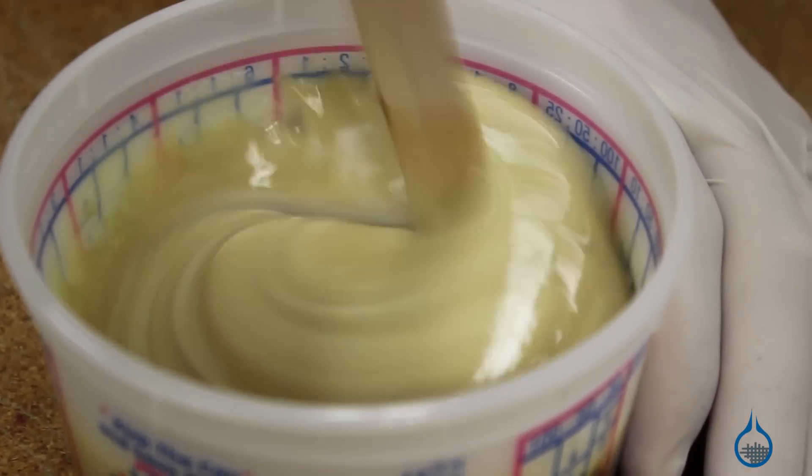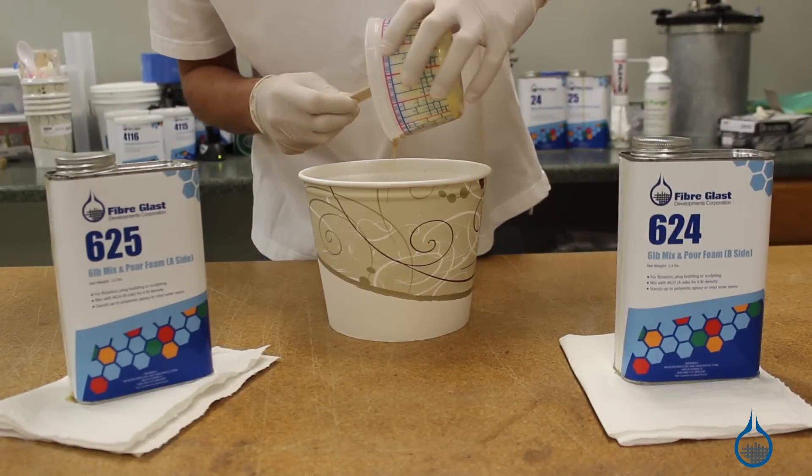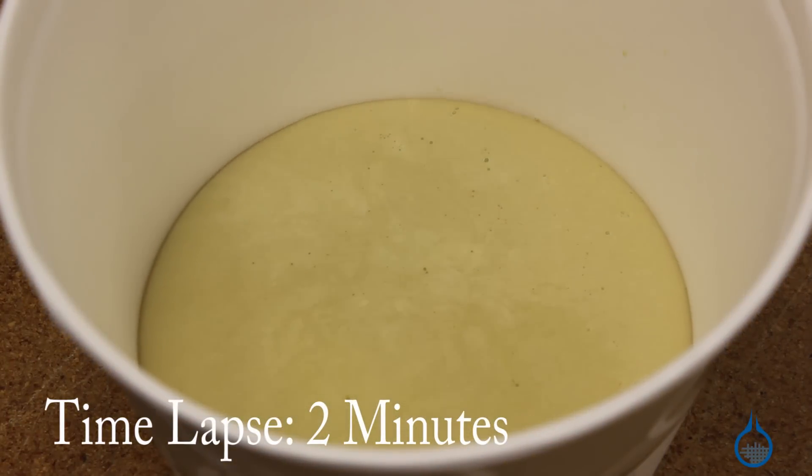For best results, mix at a basic room temperature, around 72 degrees. Within 10 minutes, the foam will expand completely to approximately 10 times its liquid volume.